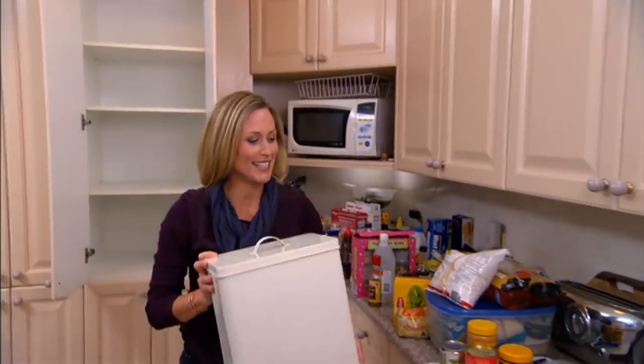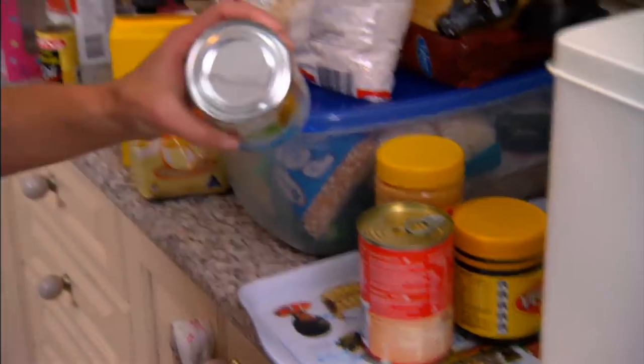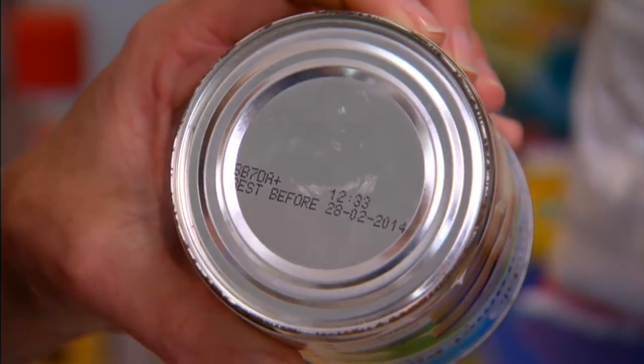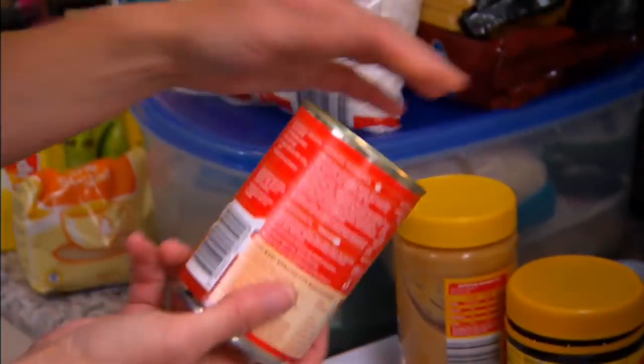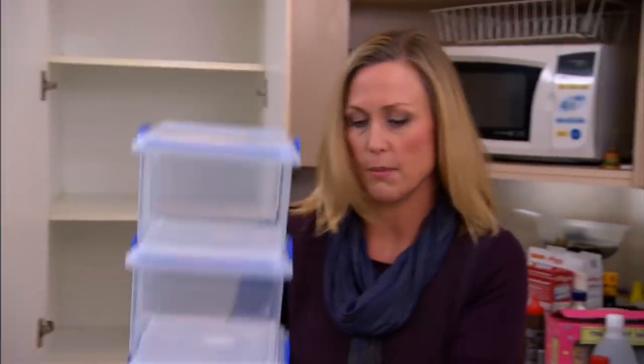Alrighty, so now we can see what we're really dealing with. At this stage it's a great idea to sort through your food — check for any expired dates, get rid of that stuff. Tins and jars can obviously go back in as they are, but half-open packets let the food go stale, look messy, and take up a lot of room. The way I store those sorts of things are in these clear tubs.